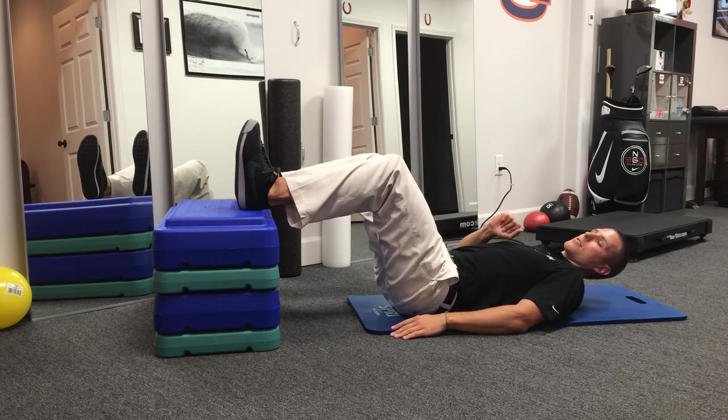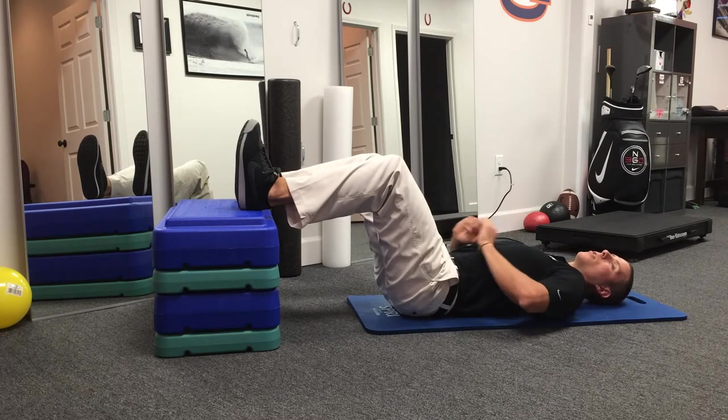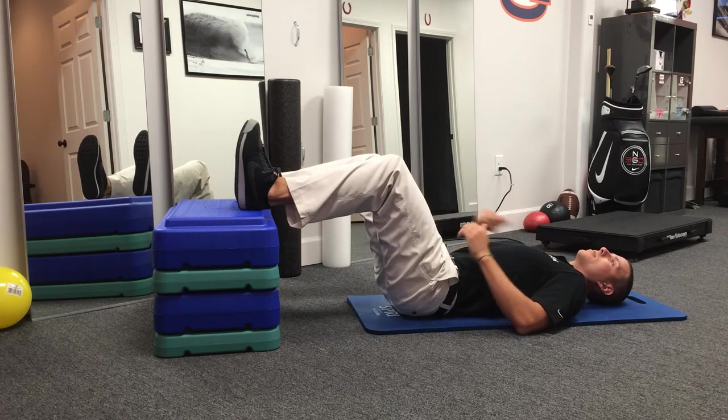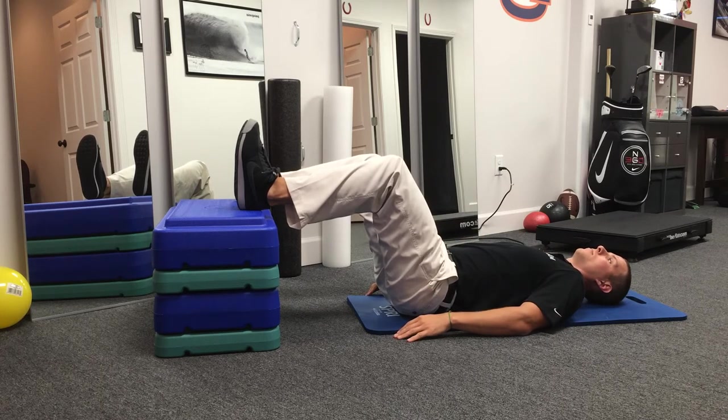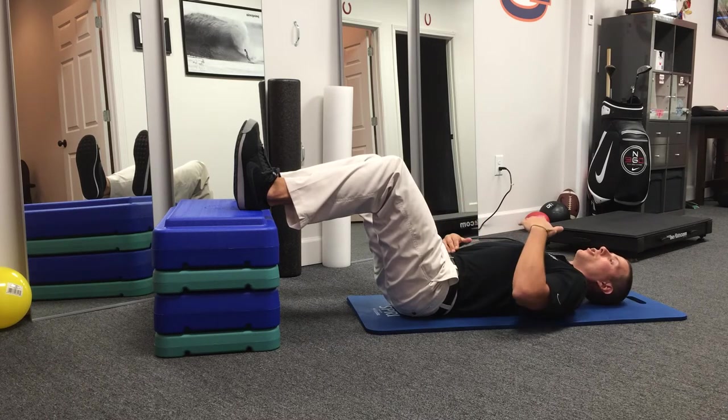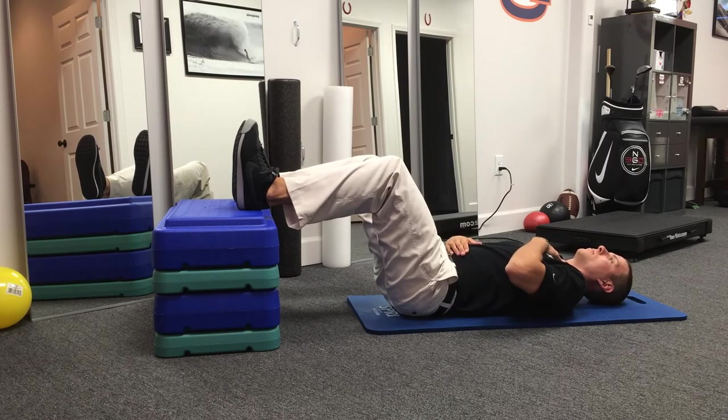Our breathing progression is thinking about pushing air as far down into our groin as we possibly can — no movement with the chest. You should feel that abdomen rise and fall. A good check is one hand on the chest, one on the abdomen. No movement here — get this hand to move alone.